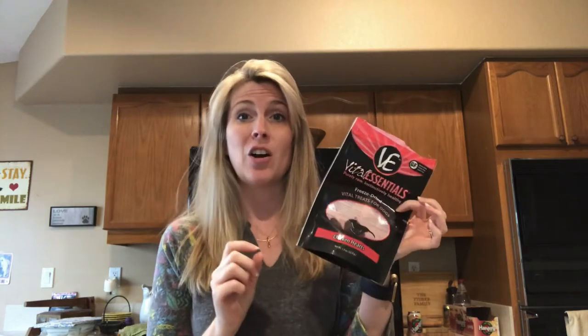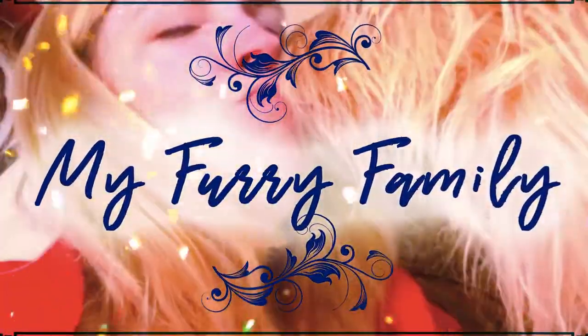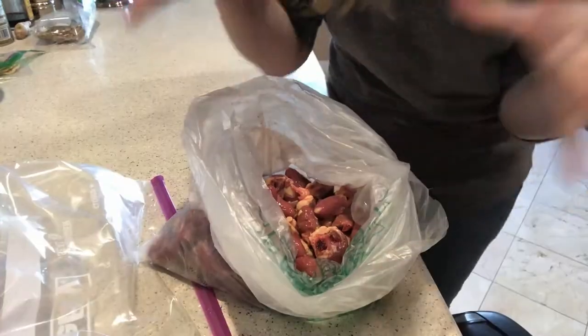Right now my dog's favorite treats are these freeze-dried chicken hearts — she absolutely loves them and picks them over every other treat I give her. So in this video we're going to try dehydrating our own chicken hearts.